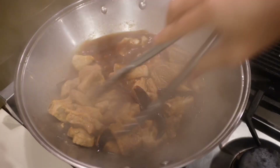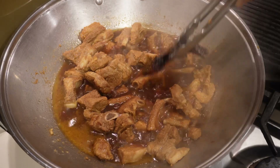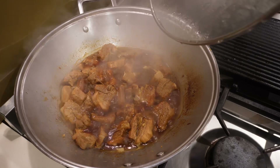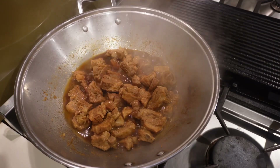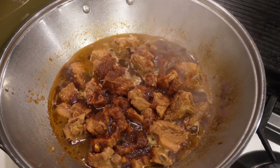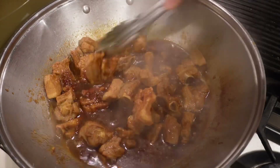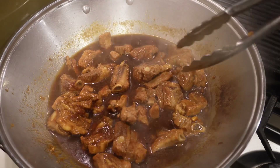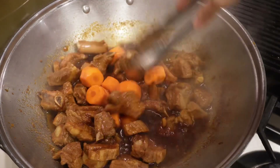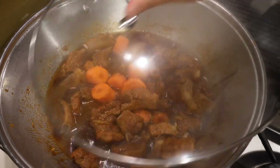I can remove the dry chilies before they break down. After 25 to 30 minutes, depending on the size of the pork pieces, add the remaining half of the sauce and the carrot pieces to the dish and cook for another 5 to 10 minutes until the carrots are tender.